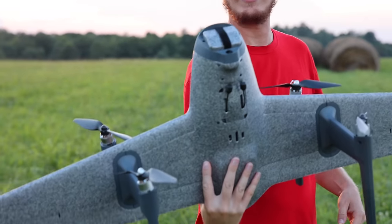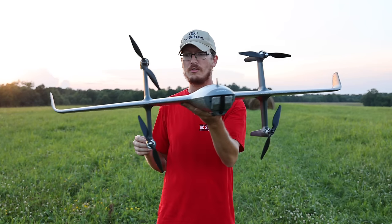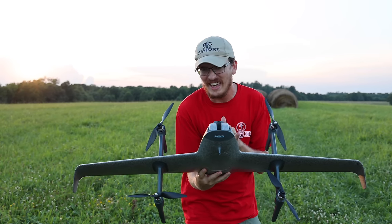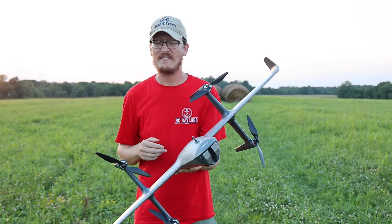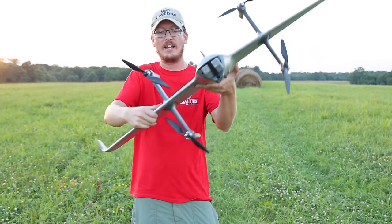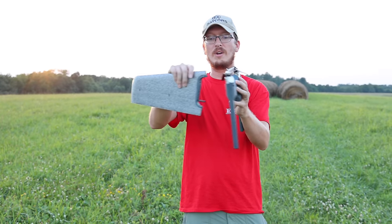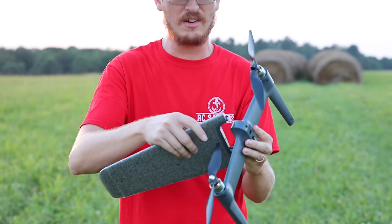How cool is this? Vertical takeoff and landing — we should be able to transform and fly forward while cruising through the air. I'm hoping for high efficiency. This thing comes in multiple ways you can purchase it — basically a kit or all the way up to a ready-to-fly setup, and that's what we have today. When you get it in the case it just comes with these pieces in one half and the wing in the other half.